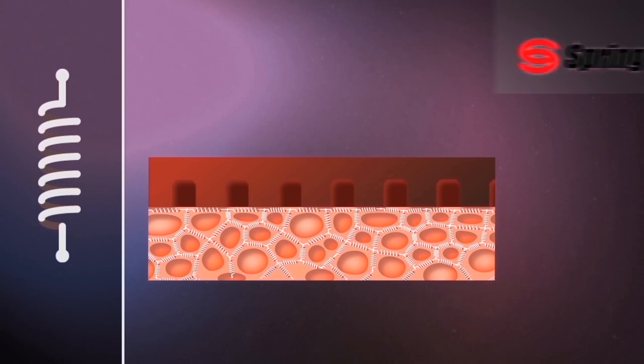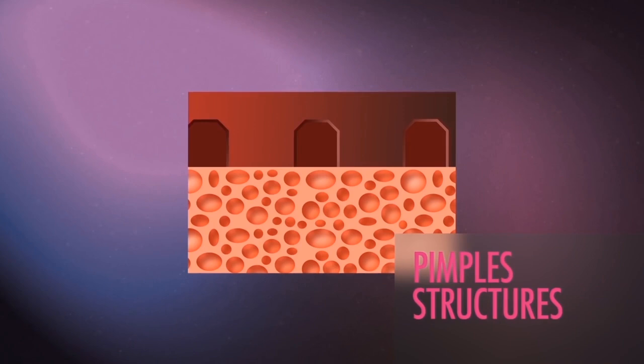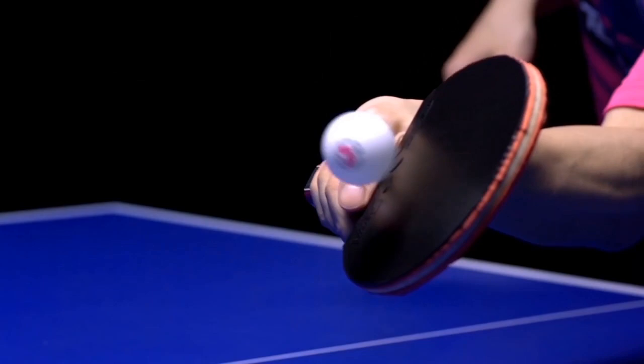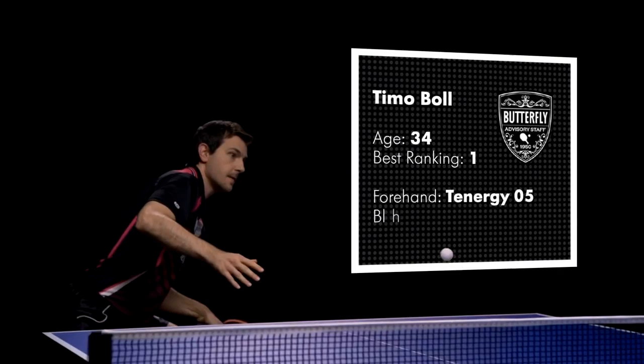Old ambitions required new ideas for the Tenergy revolution to be completed: the special Tenergy pimple structures. Combining the new spring sponge with various pimple heights, diameters and distances suddenly yielded unexpected results. Over a hundred different pimple samples were tested by Butterfly's advisory staff of professional players to work in harmony with the new spring sponge. A selection of samples remained that excited all test players — this variety later became the Tenergy series and is the main reason all types of players can profit from the Tenergy effect individually.